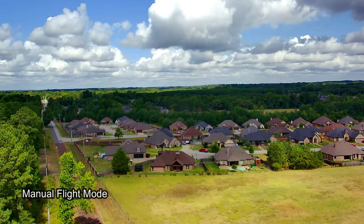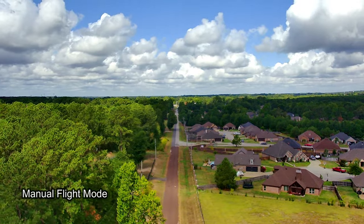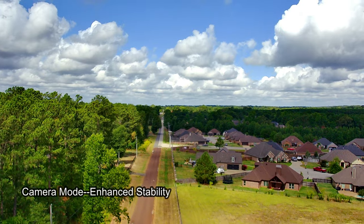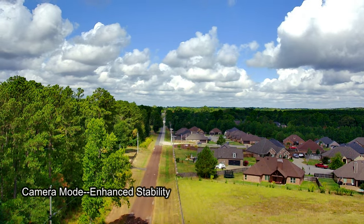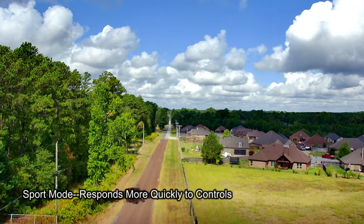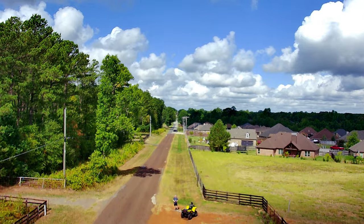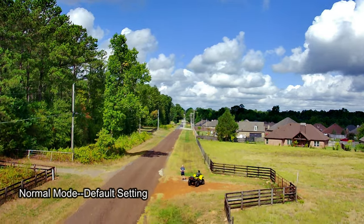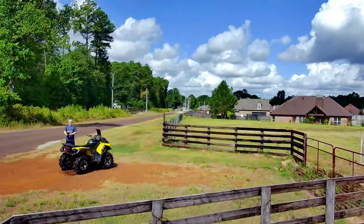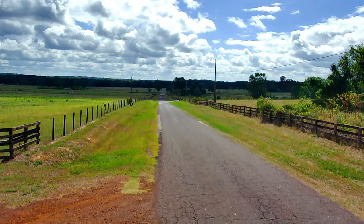The drone follows me perfectly this time as I make my way up to a good place to test out the manual flight mode. I must say that I enjoy flying this drone in manual flight mode more than anything else. The drone handles very well. It actually has three different speed modes: a camera mode which is supposed to enhance the drone's stability while taking video footage or pictures, a sport mode that enables it to respond more quickly to controls and fly a little bit faster, and then a normal mode. I kept it in normal mode, and all the video footage in this video was taken in normal mode.